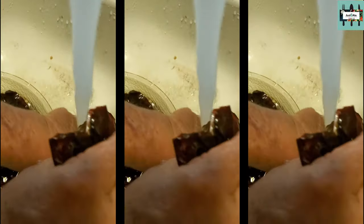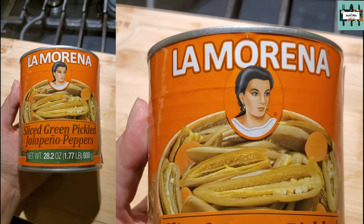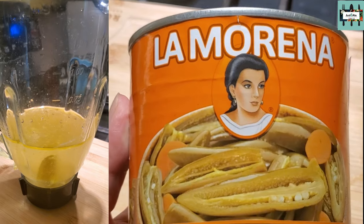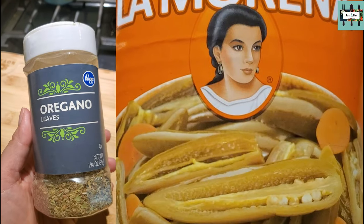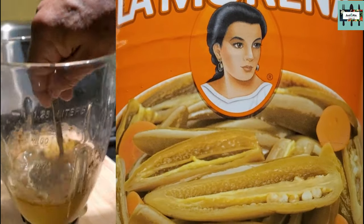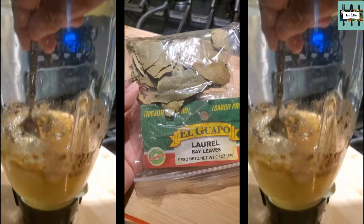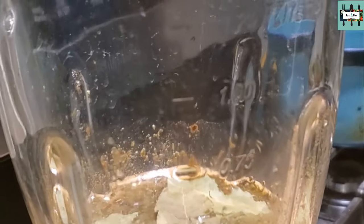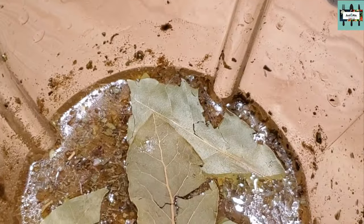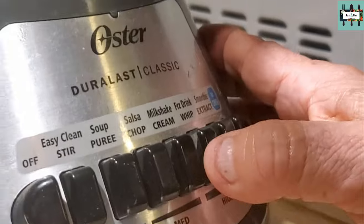One cup of vinagre de chile jalapeño La Morena, a teaspoon of salt, half a tablespoon of El Guapo cumin, half a tablespoon of oregano — almost the same amount. Four bay leaves (El Guapo laurel) in the blender, put the chilies in, add half a cup of water, and blend it.